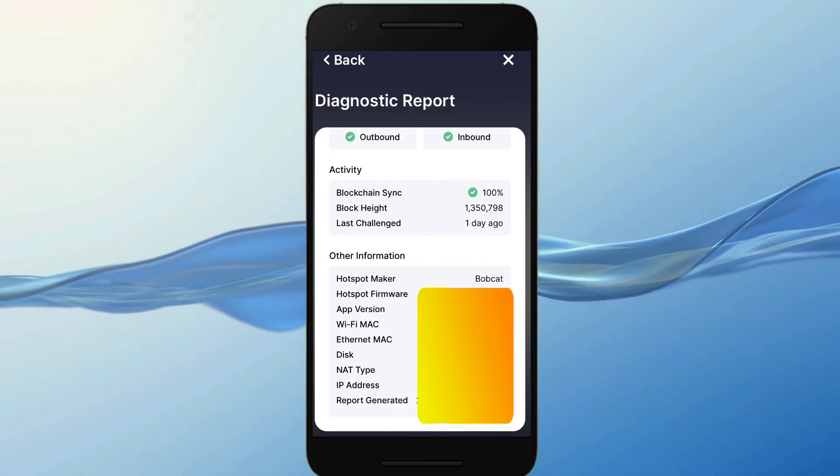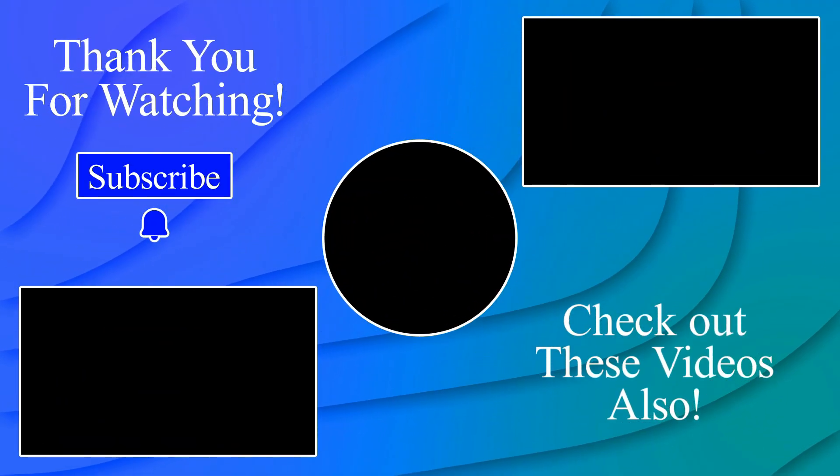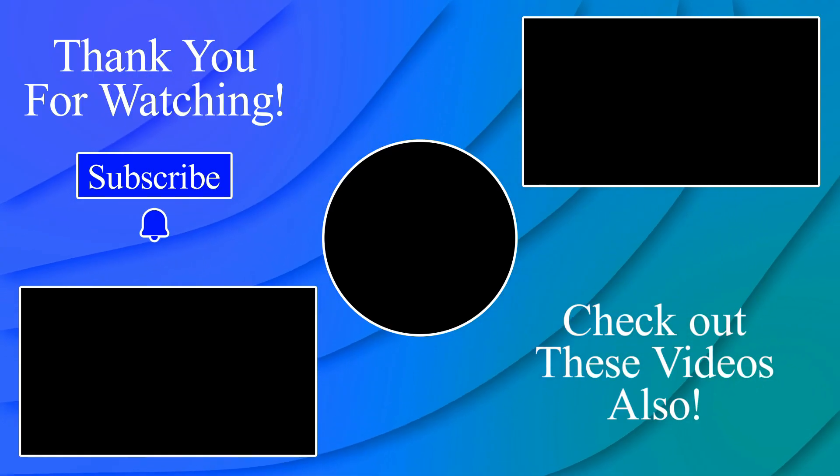Hope this video worked well for you. Thank you very much for watching the entire video. Don't hesitate to like the video and subscribe, and I wish you all the best. Goodbye.